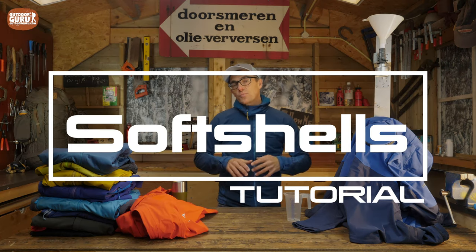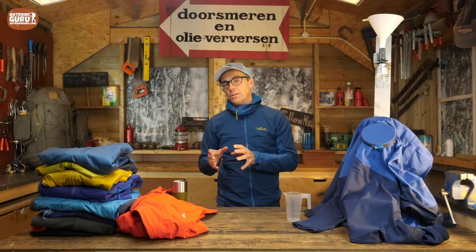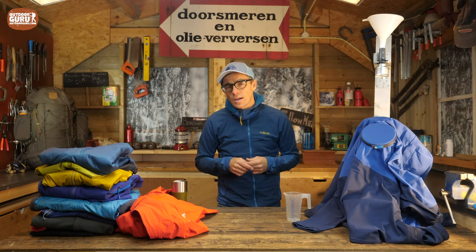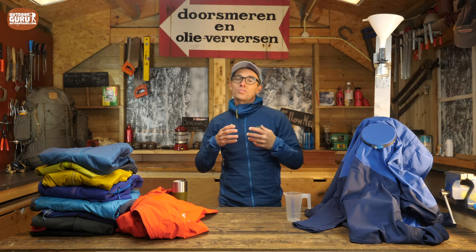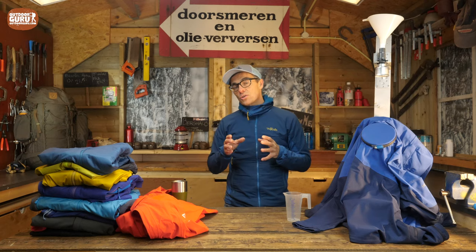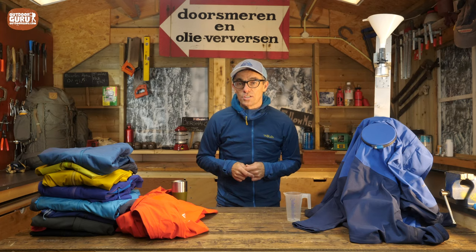In this video, I'll explain the difference between a hard shell and a soft shell. I will talk you through the different types of soft shells that are on the market, and I will also tell you something on how I test soft shells. And what's also very important is, of course, how to maintain your soft shell.